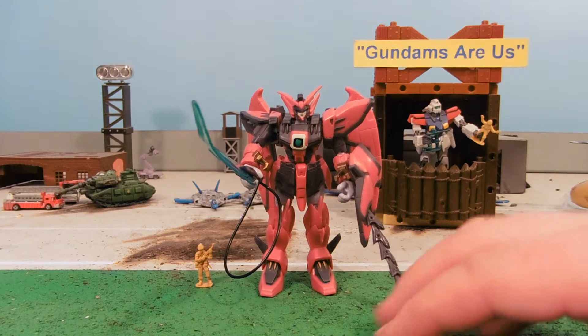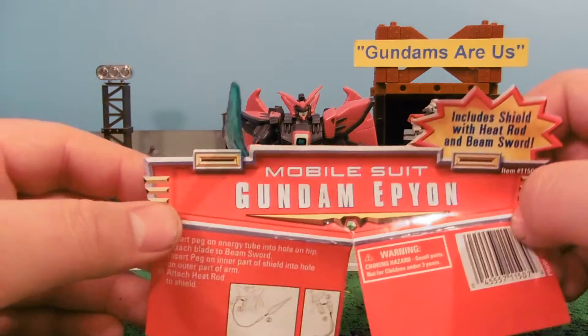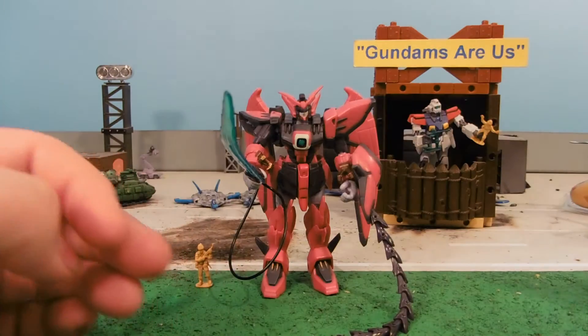Hey guys, Joshua Godamu here with our Gundam MSA review, and today we're reviewing Mobile Suit Gundam Epyon from Gundam Wing, the old original instruction sheet.